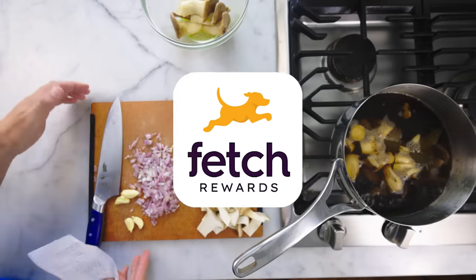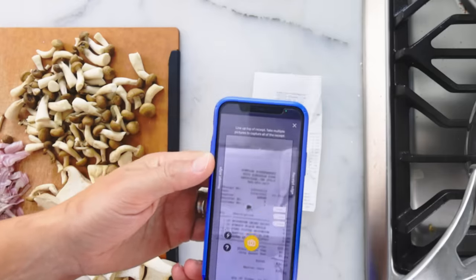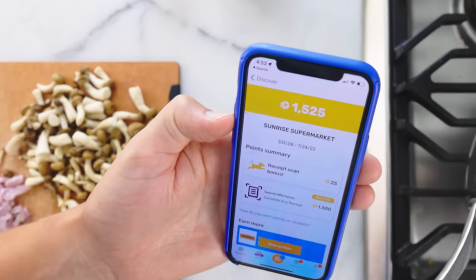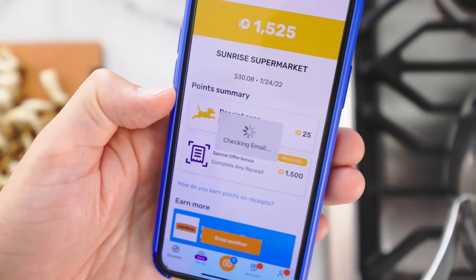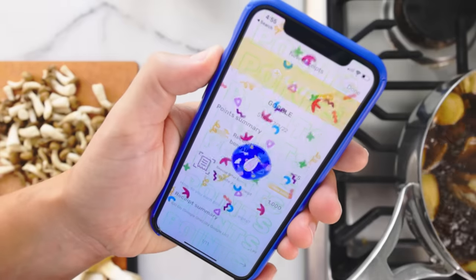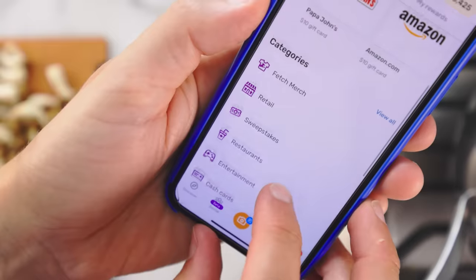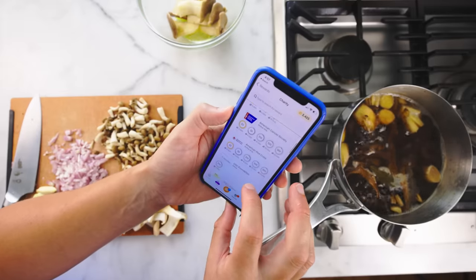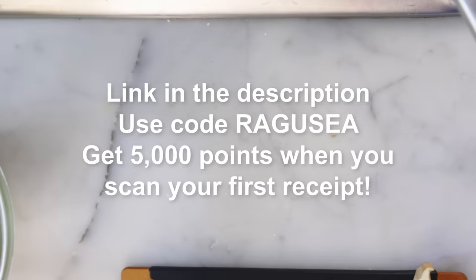Might as well scan my grocery receipt with the sponsor of this video, Fetch Rewards. Fetch works with literally any retail receipt from any kind of store, even from this little independent Asian market where I got the mushrooms. I use the free Fetch app to take a picture of the receipt, hit submit, and just for doing that, Fetch sends me some reward points back. Literally anything you buy can earn you points, including stuff you buy online — no paper receipt needed. Just hit the e-receipt button and Fetch can scan your email inbox for eligible receipts. Once you've got at least 5,000 points, you can redeem a reward, basically a gift card for pretty much any retailer you could think of. Use my code RAGUSEA and get 5,000 points when you scan your first receipt. Limited time offer.